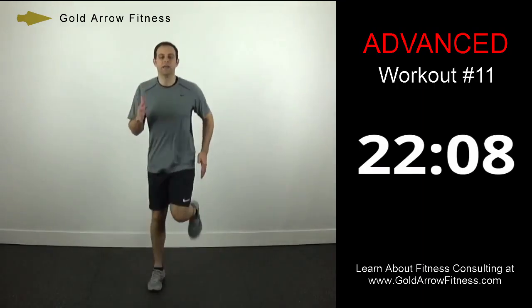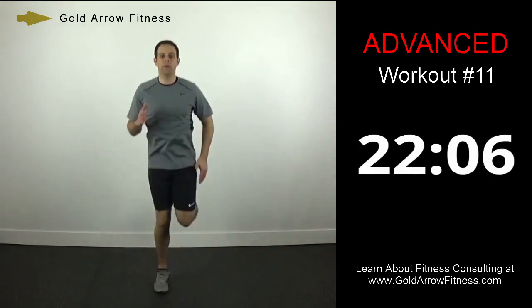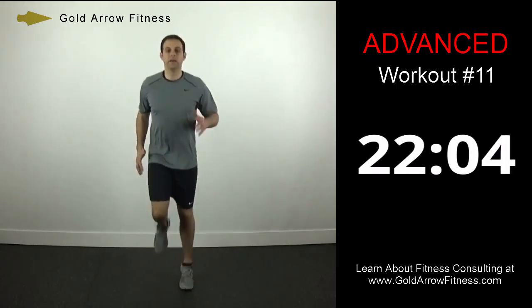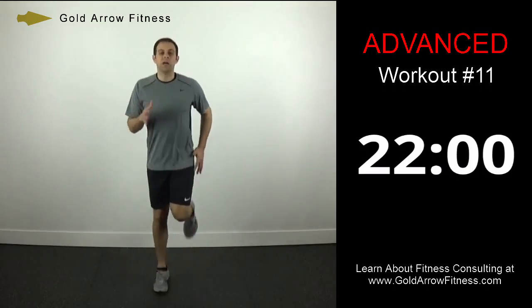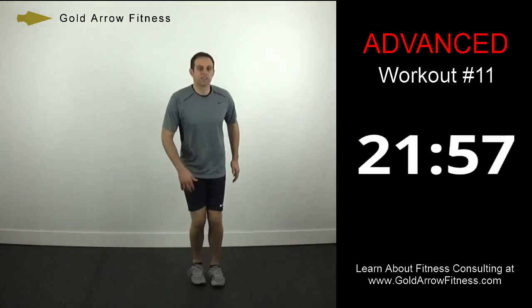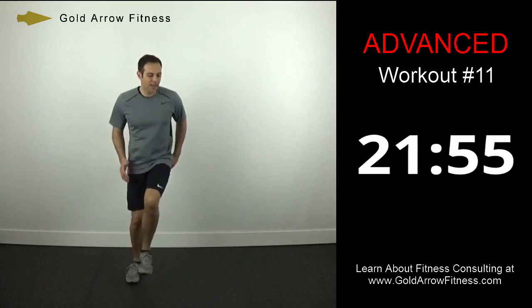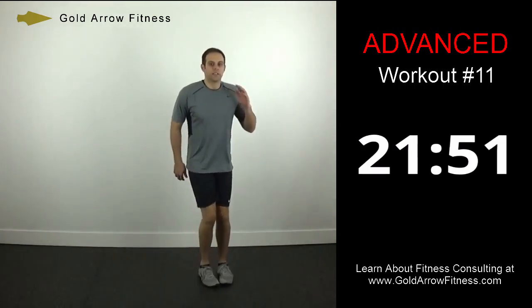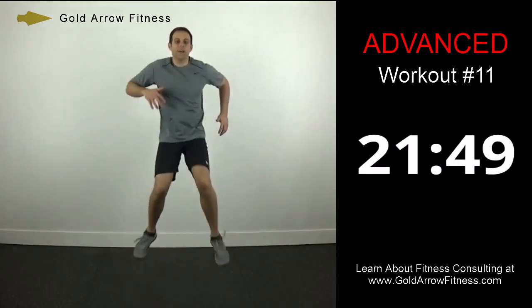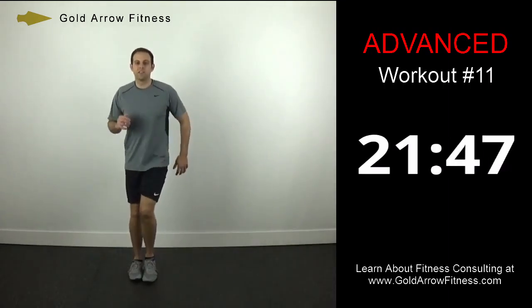10 more seconds. Now we're going to go to a log jump — I'm just going to pretend there's an imaginary log here. Just going to jump up and over, so just make sure your feet and knees are getting up high enough so you get over that log.